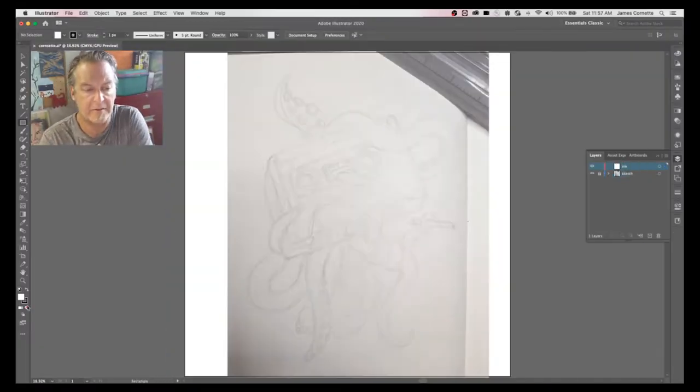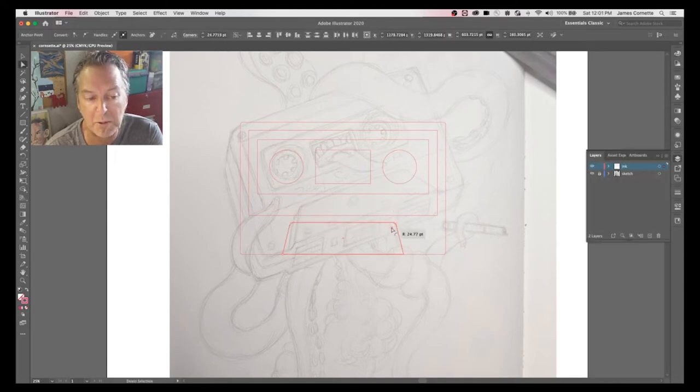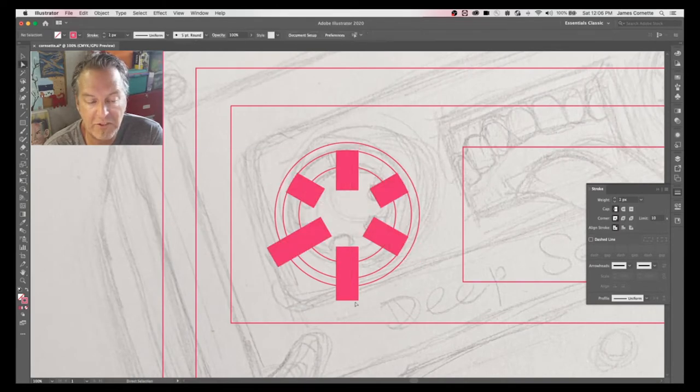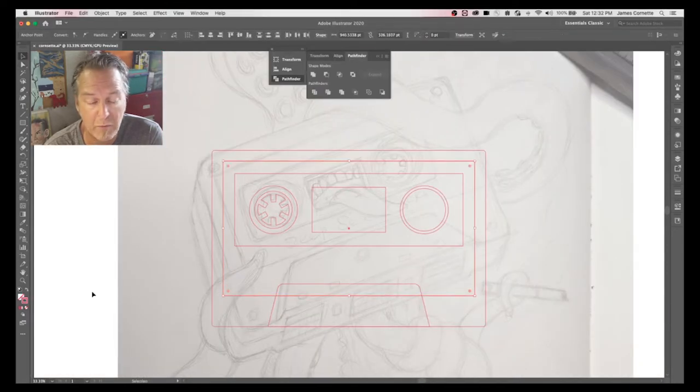Here I paste in my initial sketch, put it on a guide layer set to about 30 or 40%, and now I'm blocking in the shapes — just circles, squares, whatever. Then I'm building up the pieces that I'm going to take into the 3D effect. With 3D you can extrude, revolve, whatever.